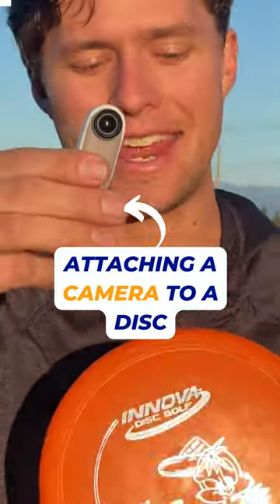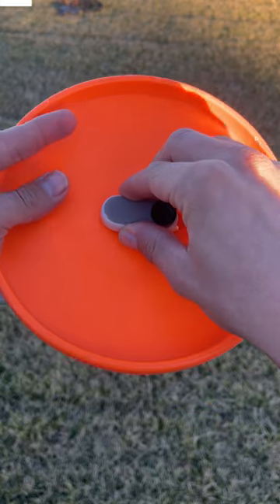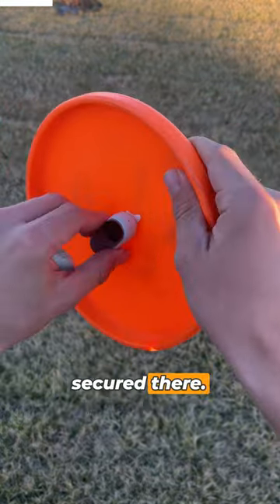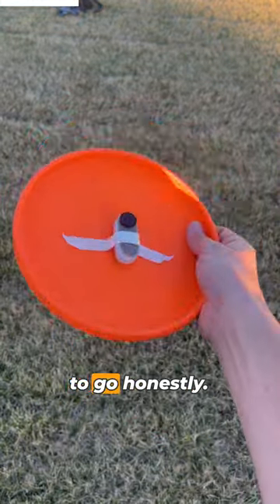So what happens when you attach a really tiny camera to a flying disc? Well, we're gonna find out. That's actually pretty well secured there. I'll put one more layer on it as well. I think we should be good to go, honestly.